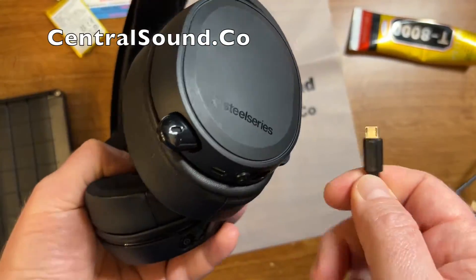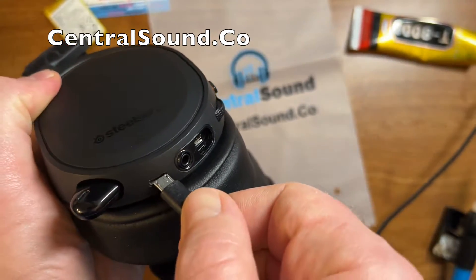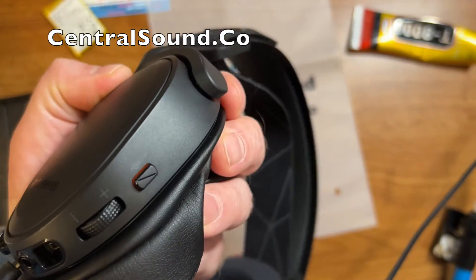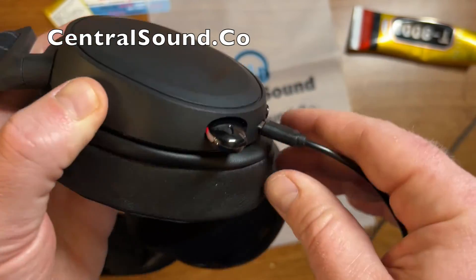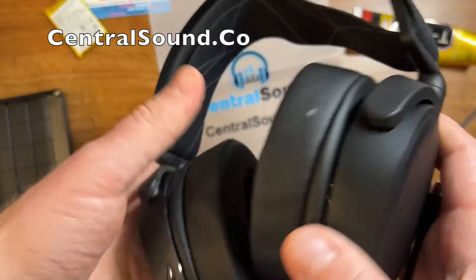There will be a link for the ear pads as well as the battery if you need it. Here I have a charger cable — I'm just going to plug that in to make sure it's charging appropriately. Yep, there it is — the red light is on, we do have power going through the unit, and everything is working properly.